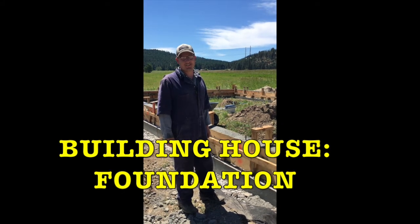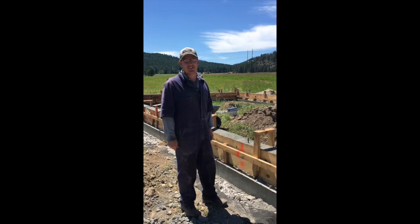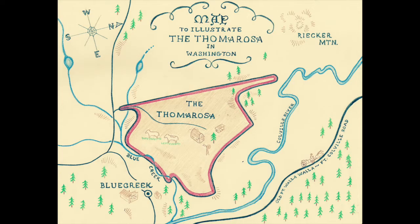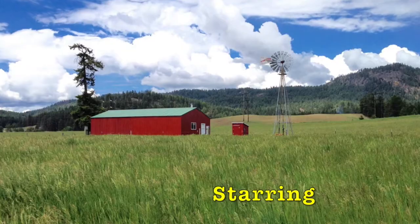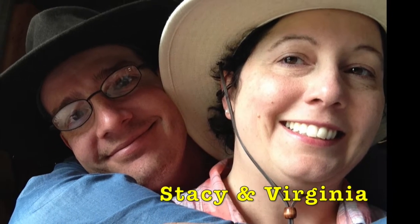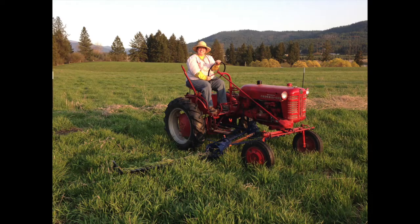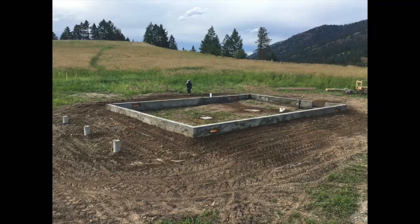This foundation will hold a house. Any shortcomings in workmanship have been more than made up with just the sheer volume of concrete involved. Welcome to the Tamarosa and our foundation update.